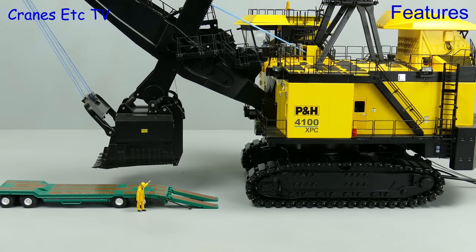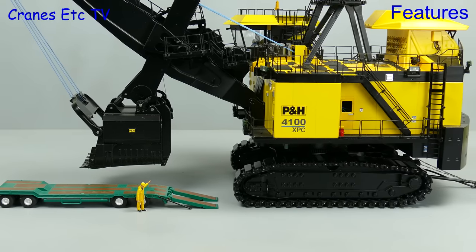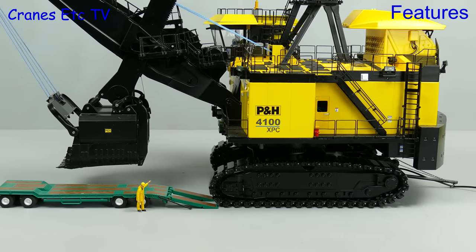And let's now try something else that only Cranes Etcetera would attempt to do. The team have decided that we need to get the 4100 XPC onto a low loader, and they have all convinced themselves that this is really a very good idea. Of course it is a modelling disaster and too horrific to show.